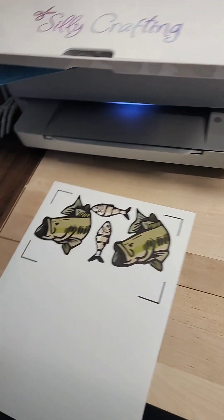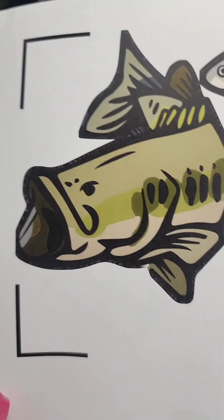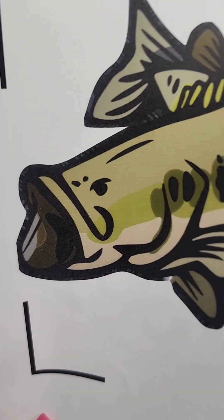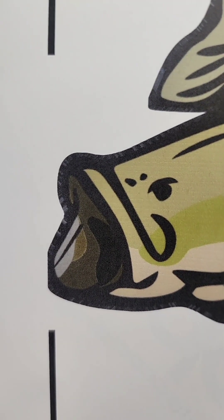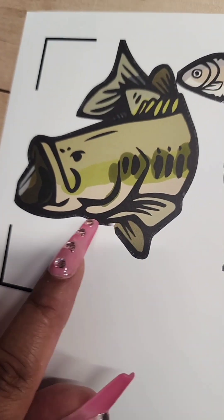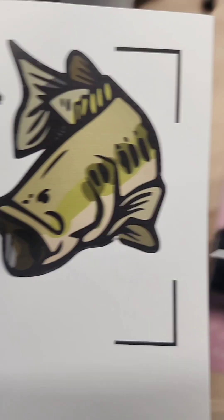This is what our sheet looks like. The colors just come out super vibrant and nice, which is the main reason why I only use dark transfers. The dark outline looks like that because I added a bleed, but we will be cutting right inside of that line so it doesn't really matter.